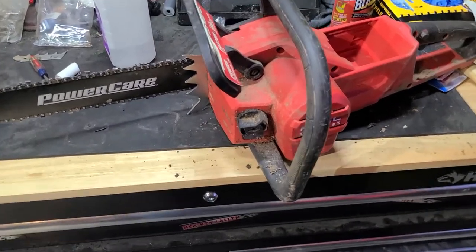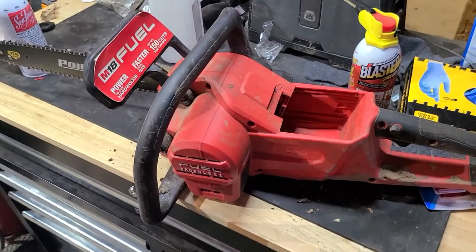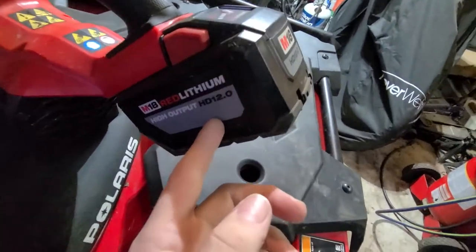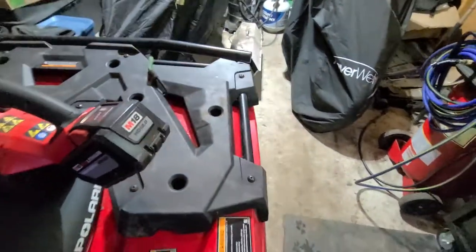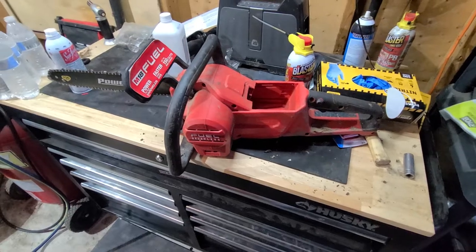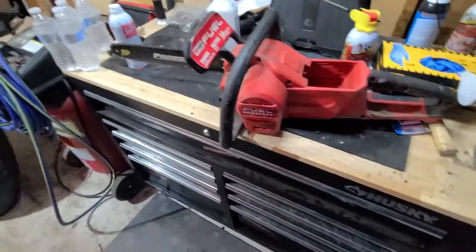The only bad things about owning one of these — the first being the battery. It's the HD12 high output battery, about $250. I know that shocks some of you guys, but let me tell you, this thing has paid for itself in gas time and time again, because you're just charging it — you don't have to run gas through it.